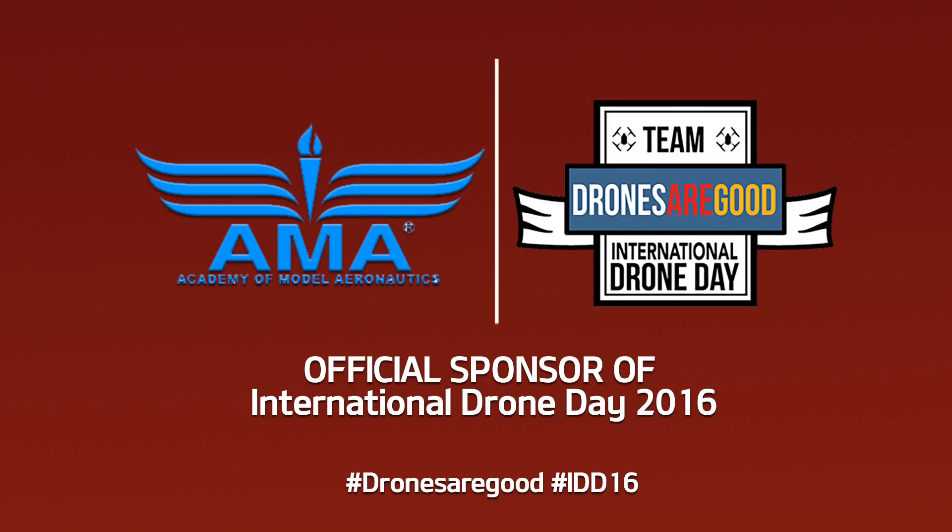This is Chris Thomas and you're watching That Drone Show. This is Jeff Nance, Director of Marketing and Digital Strategy for the Academy of Model Aeronautics.